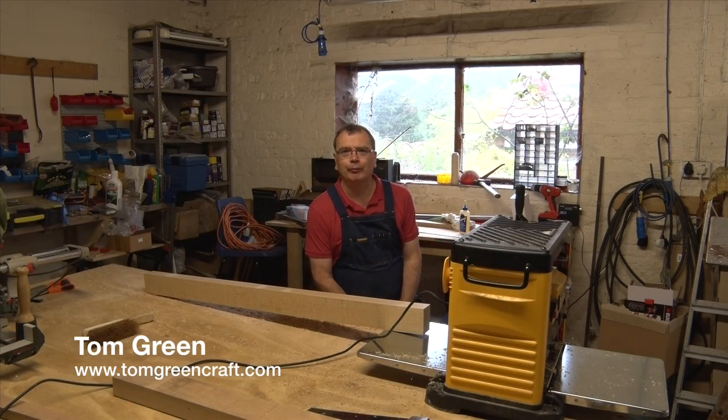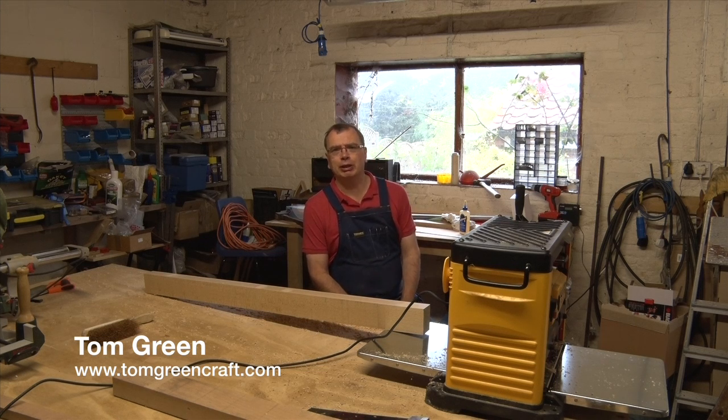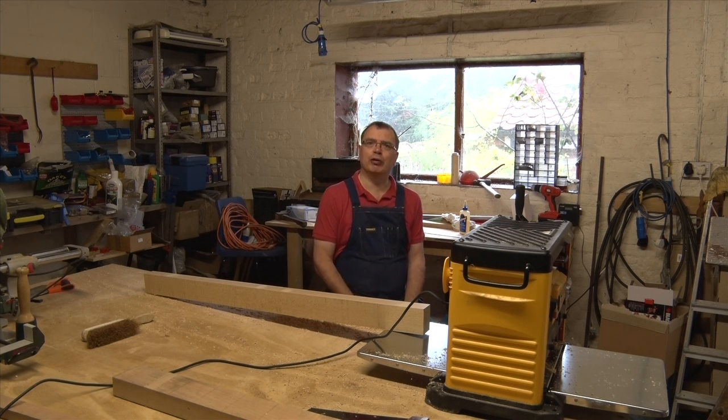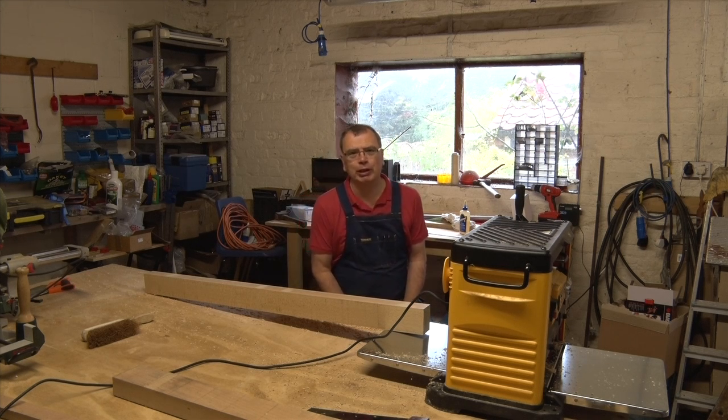Welcome to my workshop. Well here we are, it's the middle of August, the rain is pouring and it's a typical English weekend. I'm supposed to be having a week off relaxing but as the weather is so appalling I've decided I'd come into the workshop and make something.